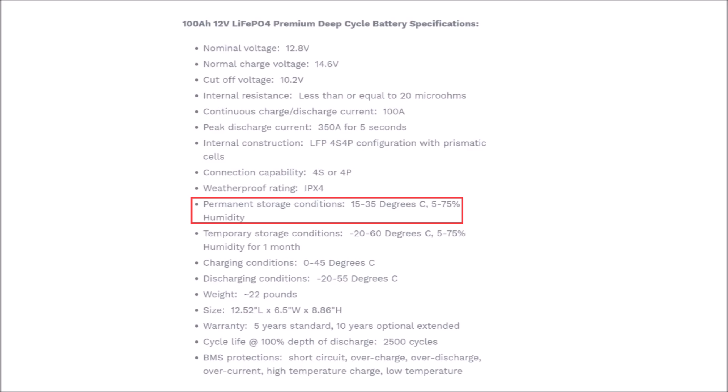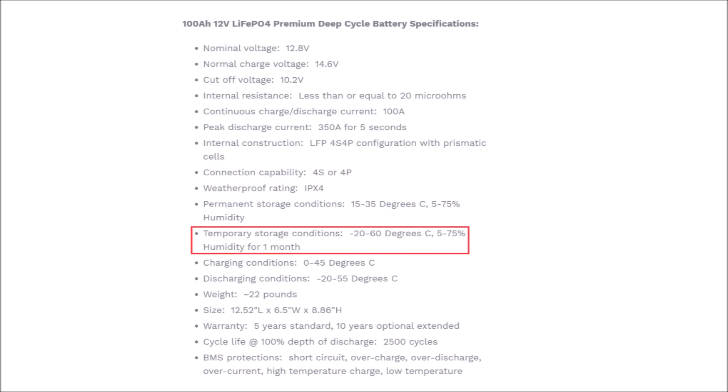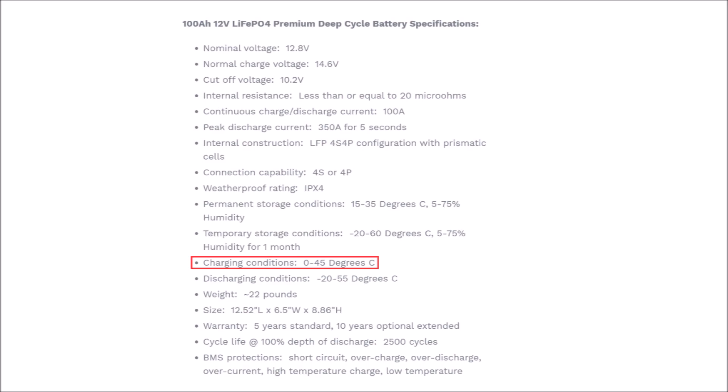Permanent storage conditions are different from temporary - you wouldn't want to store this in your attic in summer or in your freezer. The temporary conditions it can handle briefly; you just don't want to permanently store it there. Charging conditions is another thing I looked at heavily when choosing a battery. With this battery you're doubly protected because you've got the internal heater preventing low-temperature charging issues, and if it overwhelms the internal heater the BMS will cut off as well. Keep in mind this is internal temperature, not ambient - internally the battery will be a few degrees warmer than outside.